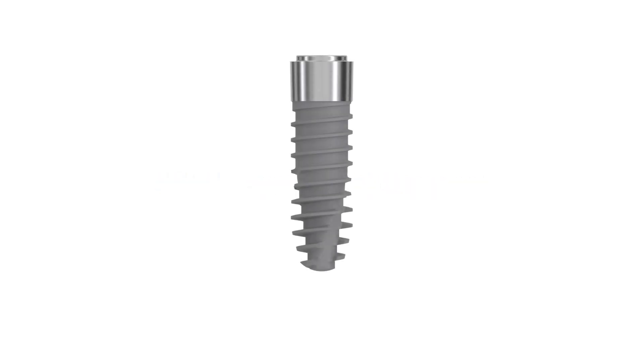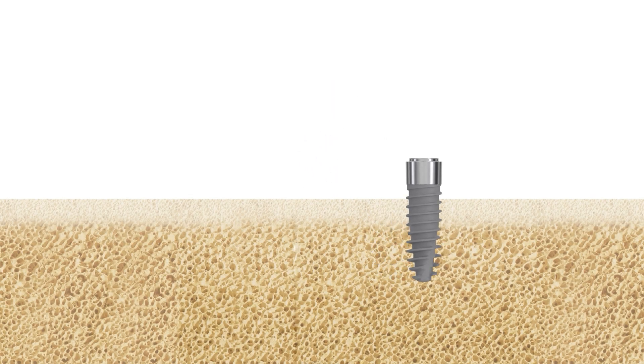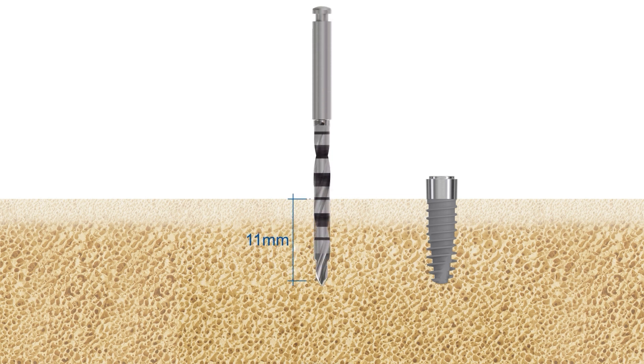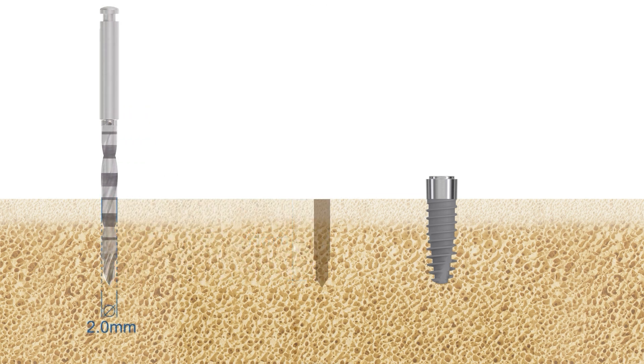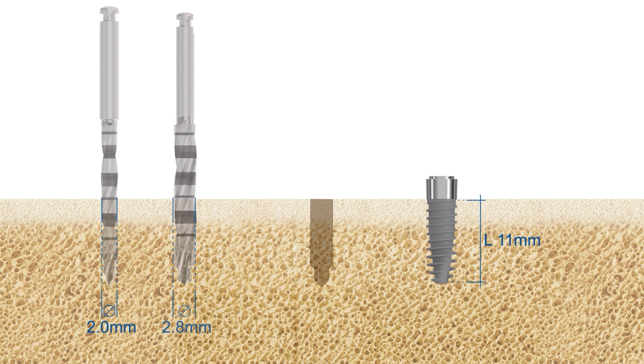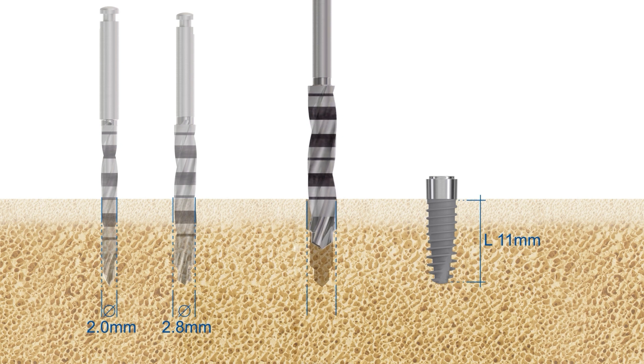LC implants are designed for supercrestal positioning. Start by using the vector drill pilot drill. For a Nevo LC implant with an endosseous length of 11 millimeters, you will have to drill to a depth of 11 millimeters. For Nevo LC implants, preparation with the final vector drill requires drilling at least to the 6.5 millimeters depth mark.